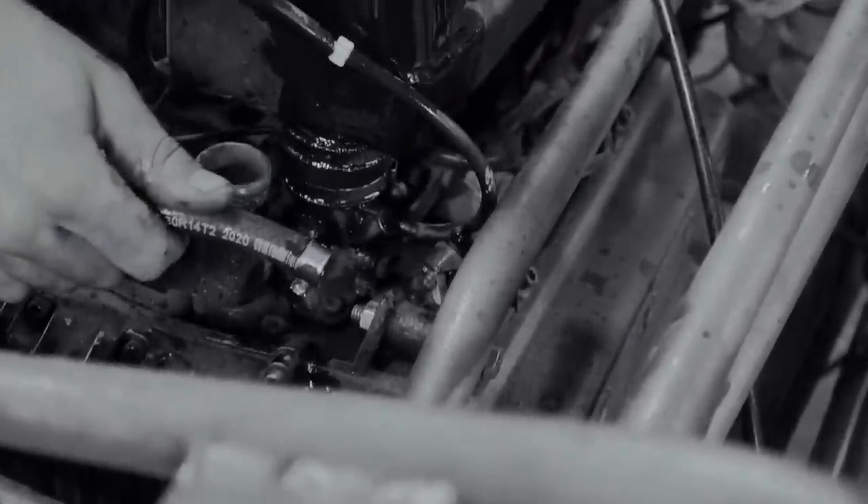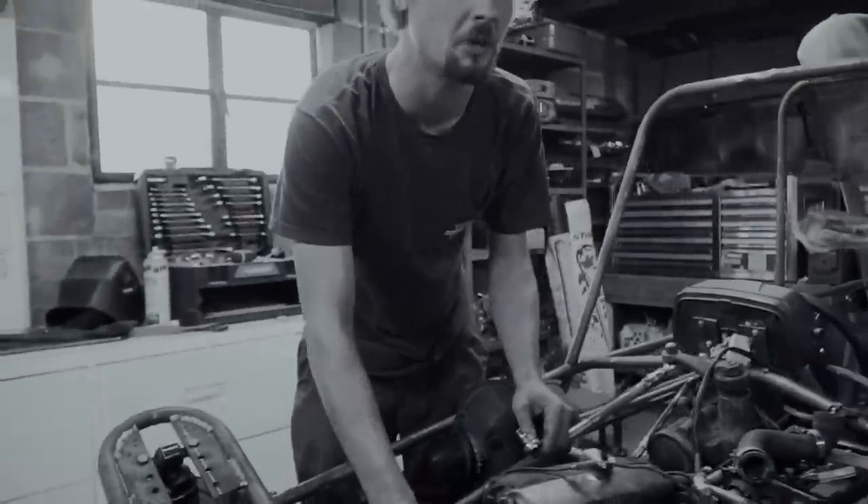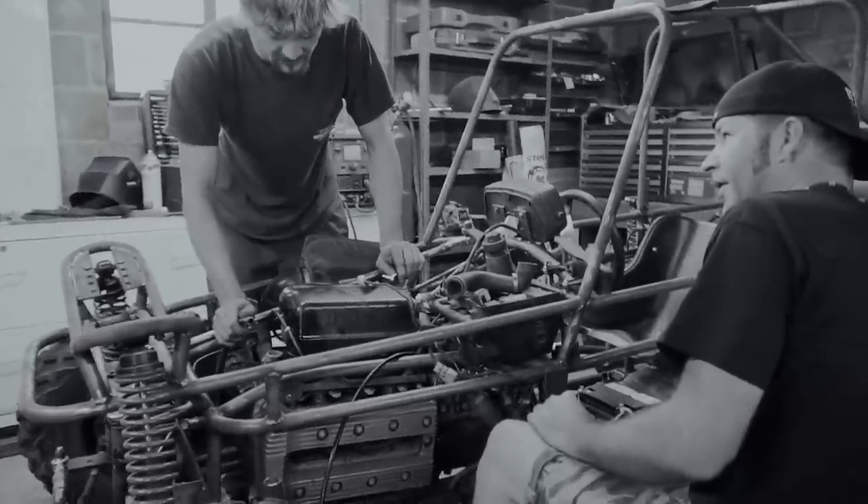Oh my — it's got fuel in it. Good gracious. Petrol in the eye. Not good. Where's your safety glasses? Safety third.